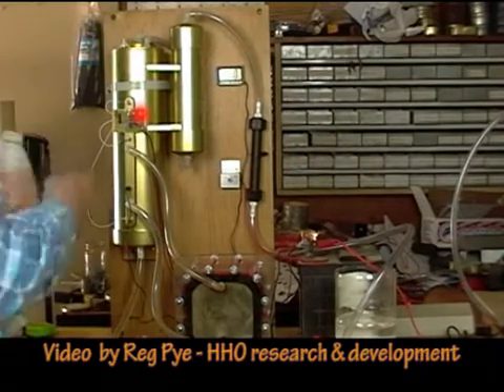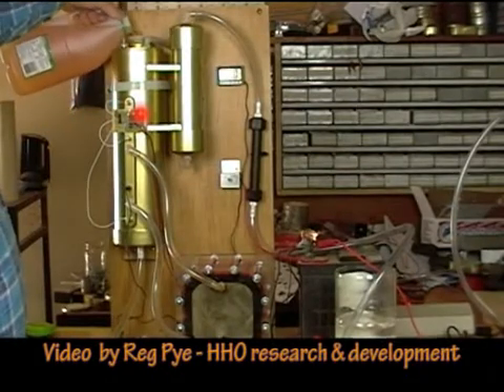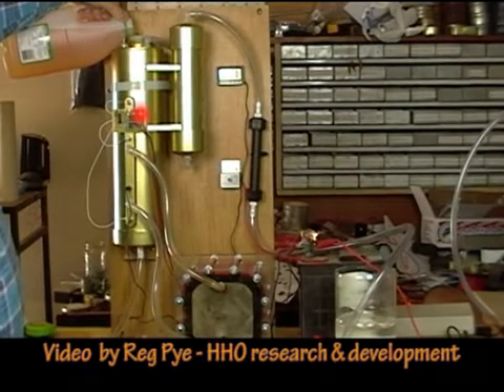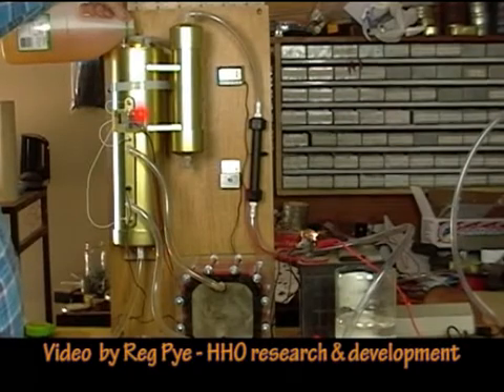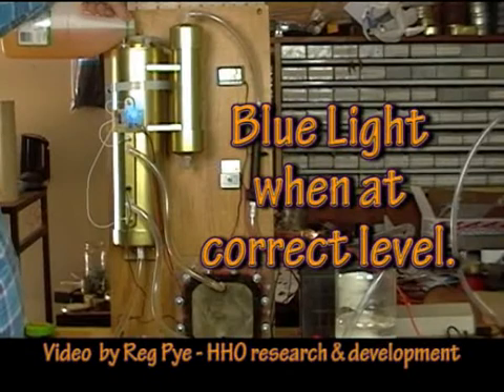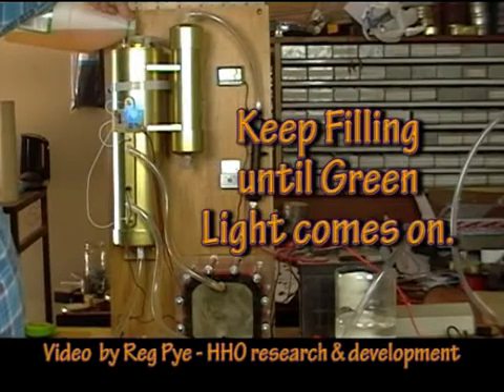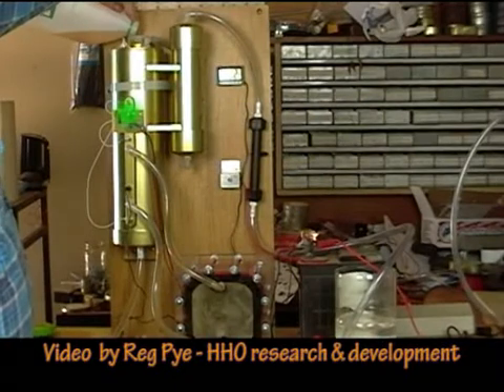We've got some pre-mixed electrolytes turned on and as we start filling it up, as it reaches the next level, the light will change. We've reached the next level — continue filling. We've now reached the secondary level.